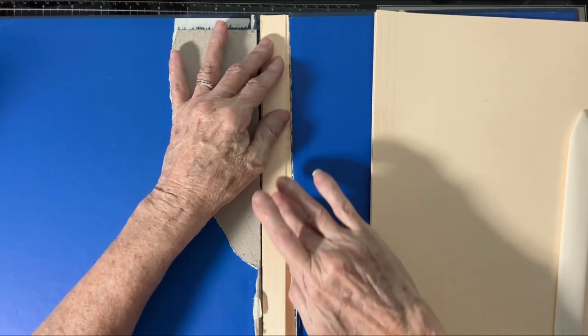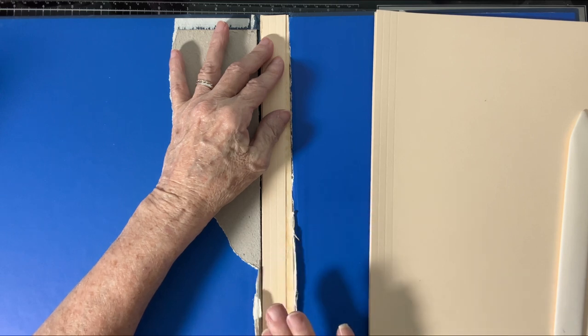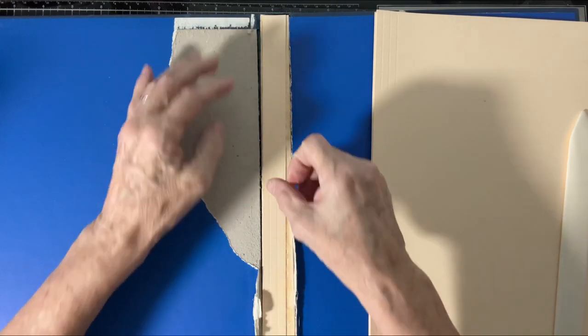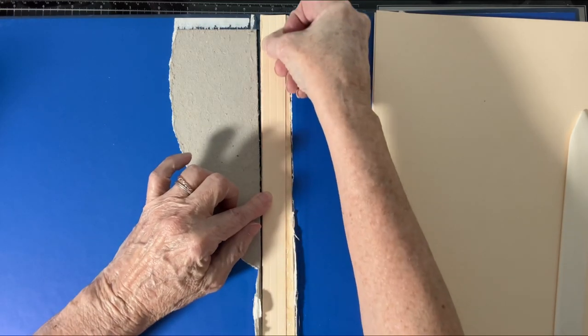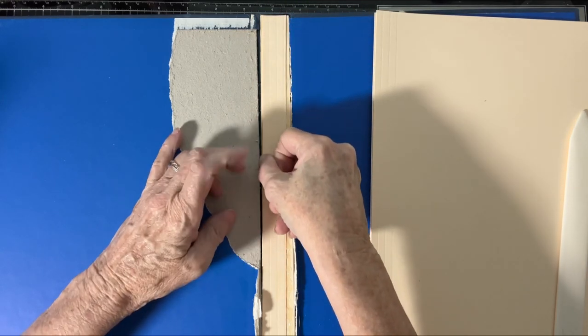I'm going to put a piece of masking tape and then a piece of linen — you can use anything you have. I just happen to have some very lightweight linen, because my heavier weight hemp from Rachel at Roxy Creations was too short. You could use a sheet, you could use any kind of fabric, or you could use nothing — you don't have to put any fabric. I like using the fabric because I think it gives it a little bit of extra stability, and it looks pretty. Now I've got my spine built up as much as I want and need it so that my book will still close.